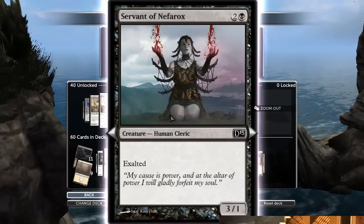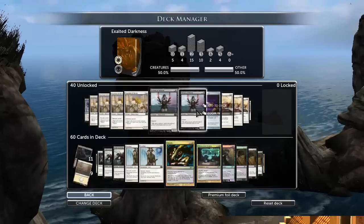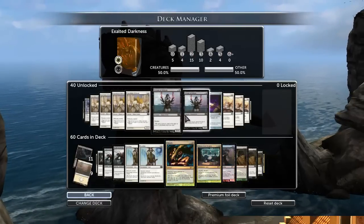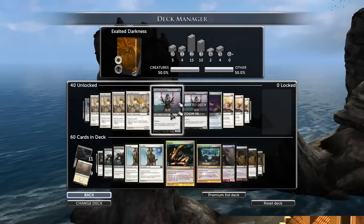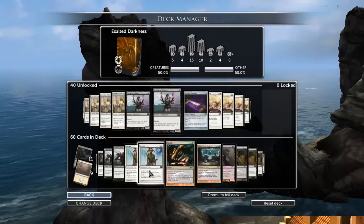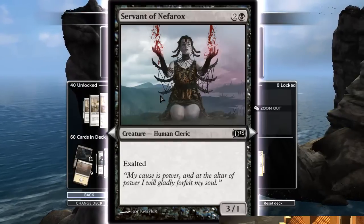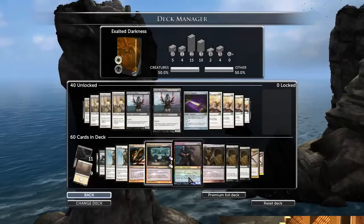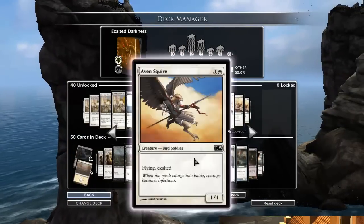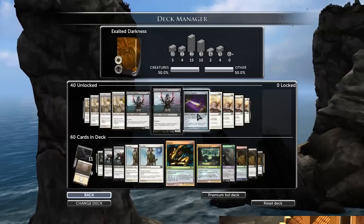Servant of Nefarox: this guy at least has Exalted, but doesn't have any evasion. It's a 1/1, and that's great if you're goldfishing — meaning the opponent is doing nothing. But the opponent is going to try and stop you, and a 1/1 isn't going to get through as easily. A 1/1 flyer as a two-cost guy is better than this three-cost guy with no evasion, so I don't like him.